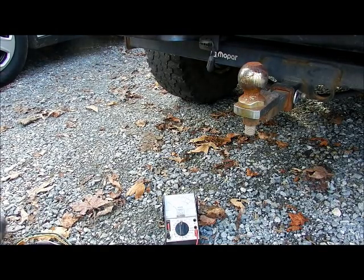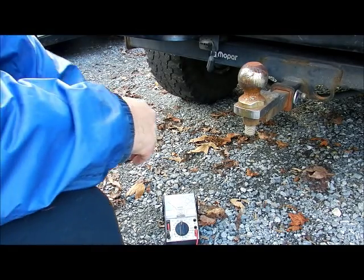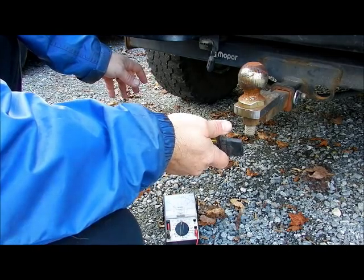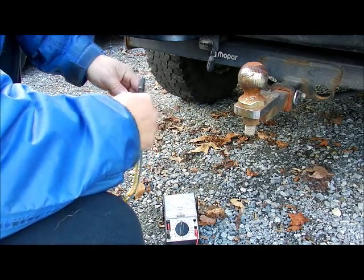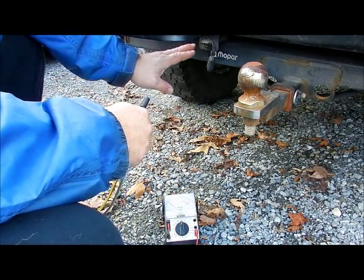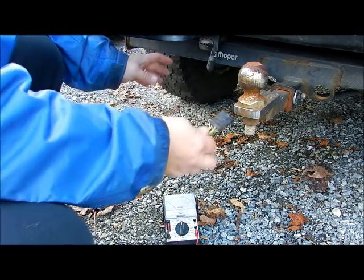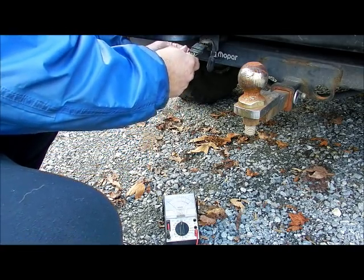I'm troubleshooting my lights on the trailer — they're not coming on. This could be an old trailer, or you just installed lights and want to make sure they're working. The key thing is to make sure you've got power coming out of your vehicle first. Even though you know it worked with another trailer, make sure nothing happened.